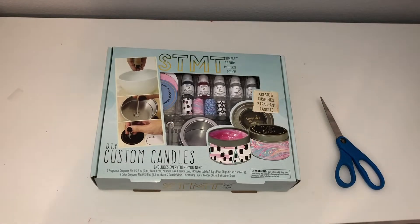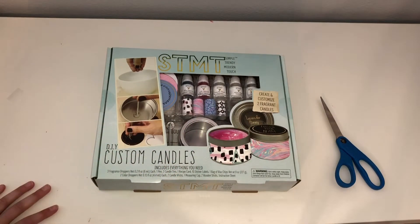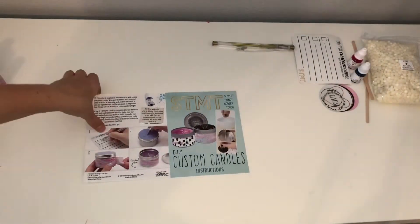Hey guys, welcome back to my channel! Today I'm going to be making these custom candles. I got this kit at Target — it was $17, which I think is a really decent price for a big kit like this. I'm really excited to try this. Give this video a thumbs up if you think it'll work. Let's get on with the video and read the instructions.